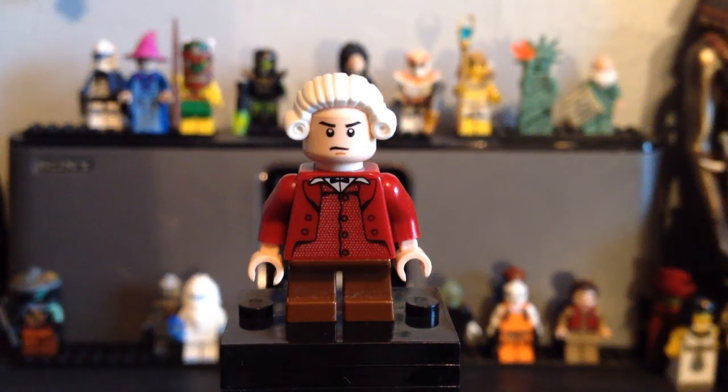Hey guys, Lego Sam here, and I'm back with another custom minifigure. This time it is a Pirates of the Caribbean figure — one that you might have heard me talk about. I mentioned it in the Bricklink order video. It is Lord Cutler Beckett.